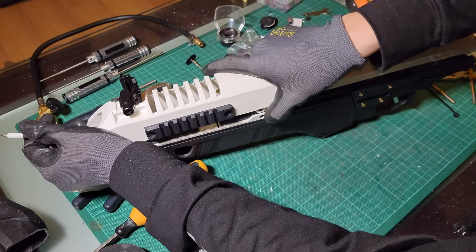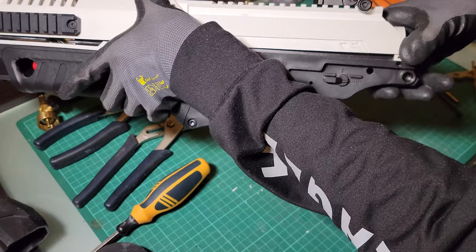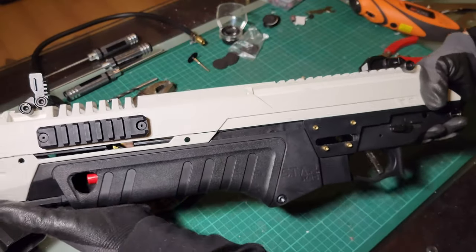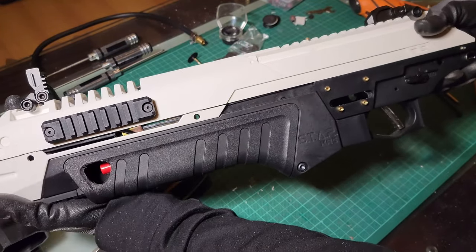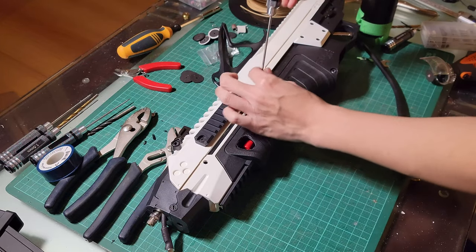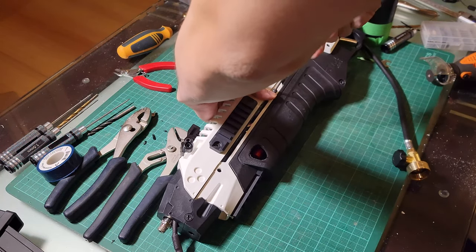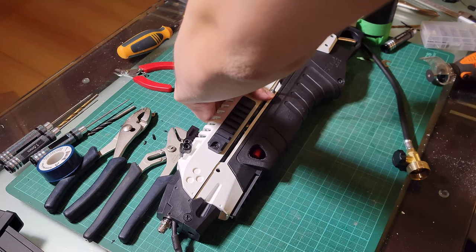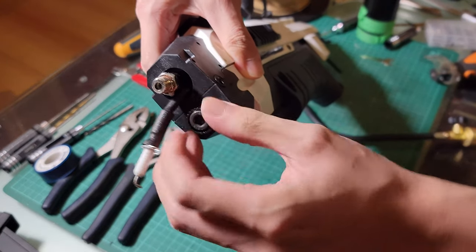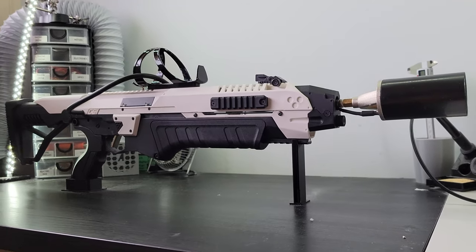And that's it! Assemble the gun back together and you've built your very own flamethrower. I've attached the bill of materials in the description, along with all the links to the parts I used. Just as a disclaimer, this video is for educational purposes only, and I would not recommend building one of these unless you're confident in your skills and abilities. Thanks for watching — if you liked this video, hit the like and subscribe button to see some of the other projects I have coming out. Bye-bye.